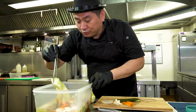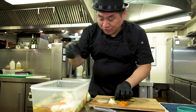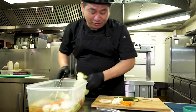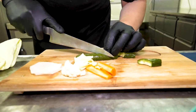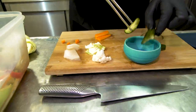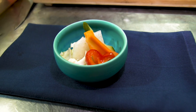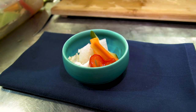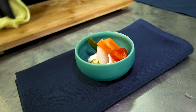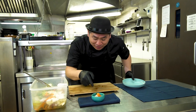Now I'm going to show you the traditional way — the presentation. Typical style. Basically, this is a nice color. The plate is a summer style, it's a nice blue. And this is really fresh — nice color balance. Put it together like this. This is the traditional way of presentation.